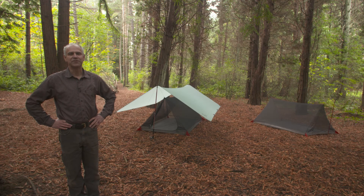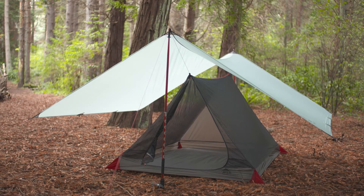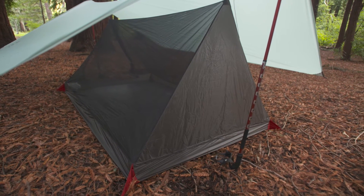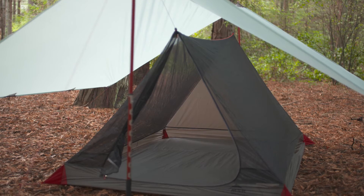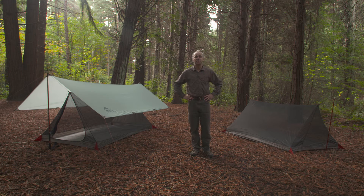Hi, Terry Brough with Mountain Safety Research. I want to introduce you to MSR's new ThruHikers Shelter Series — ultralight, adaptable, and packable shelters designed for long-distance backpacking, and I'll show you how to set them up. The shelters are actually a flexible system that you can customize to suit the level of protection you need for your trip.